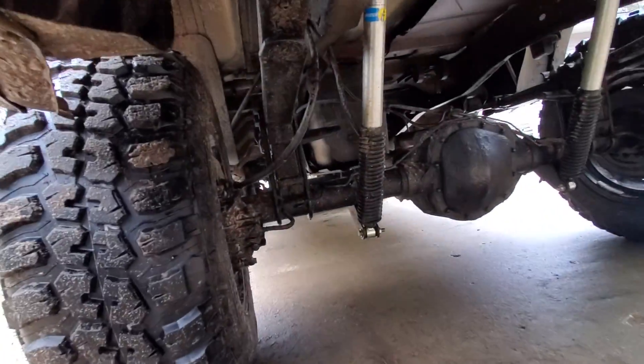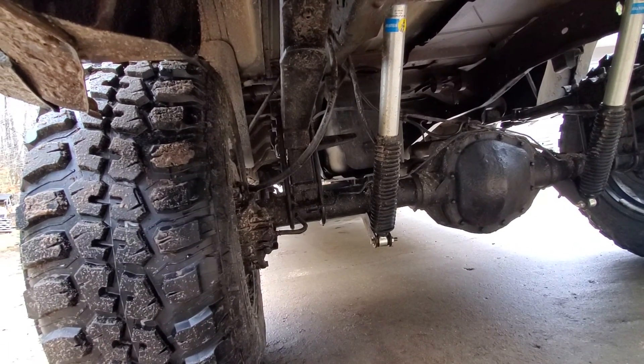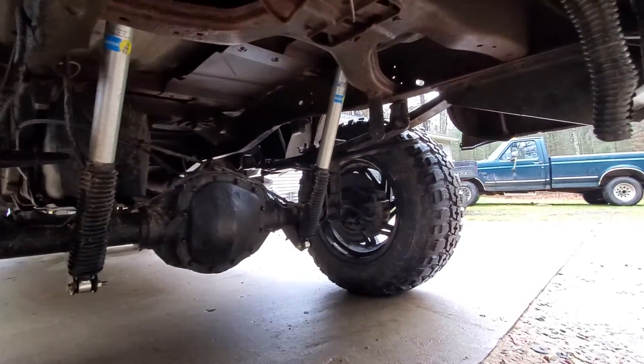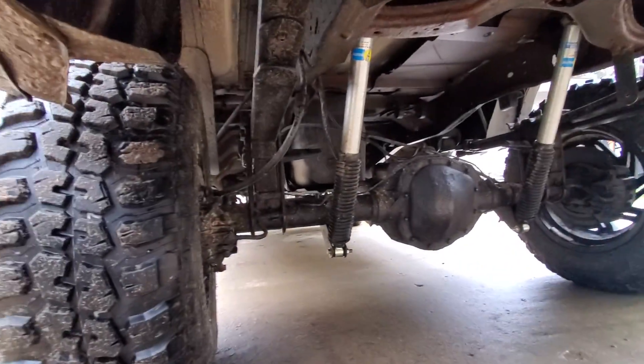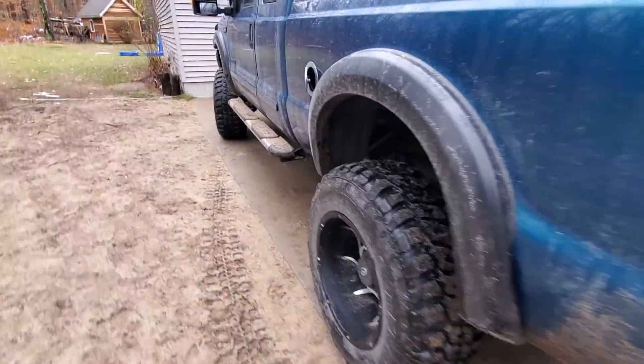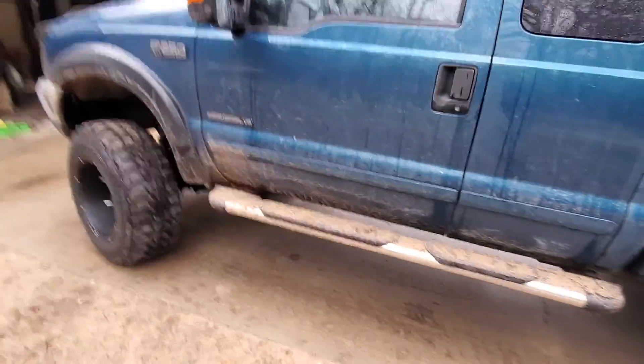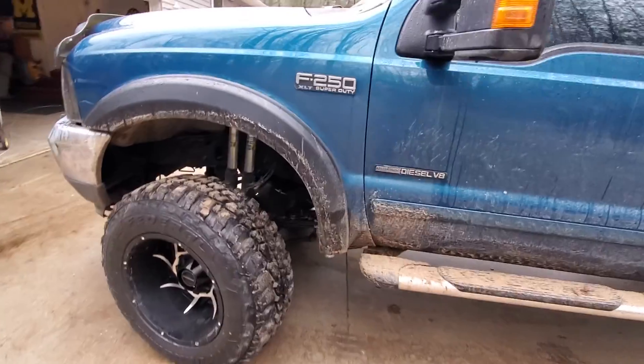The lift blocks on the other hand took about 30 minutes to install — very easy. You just put your factory block on top so you can still use your factory bump stop and then install your aftermarket shocks. The shocks I got on bilsteinlifts.com — they had a whole kit for it, about $600, comes with all the mounting hardware and everything.